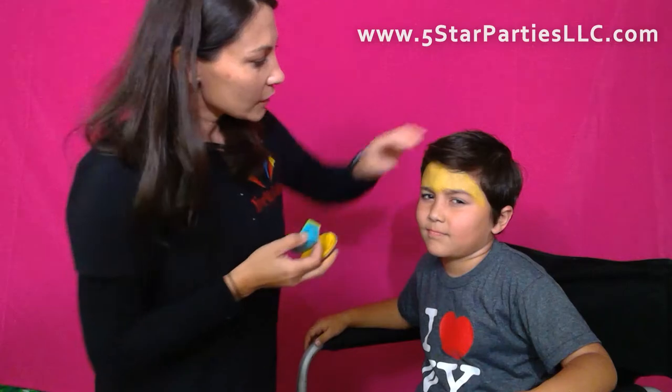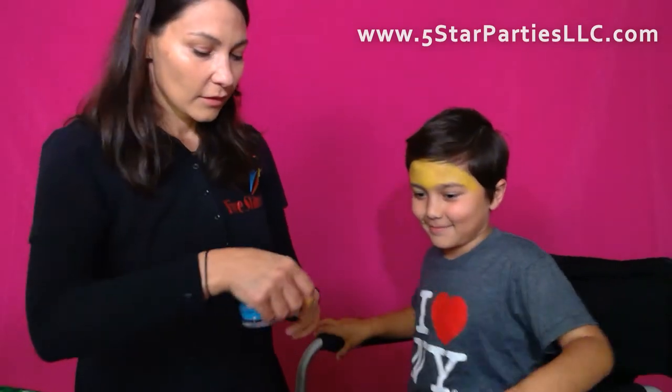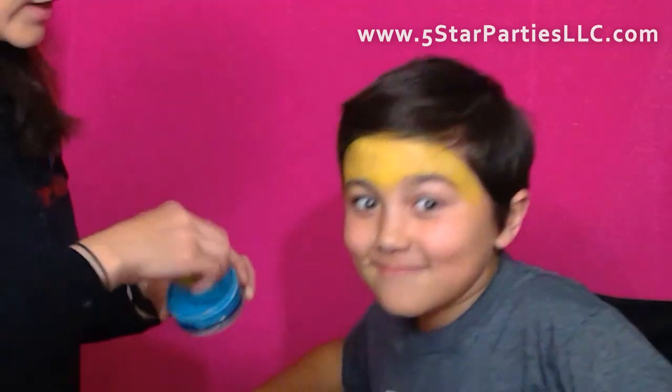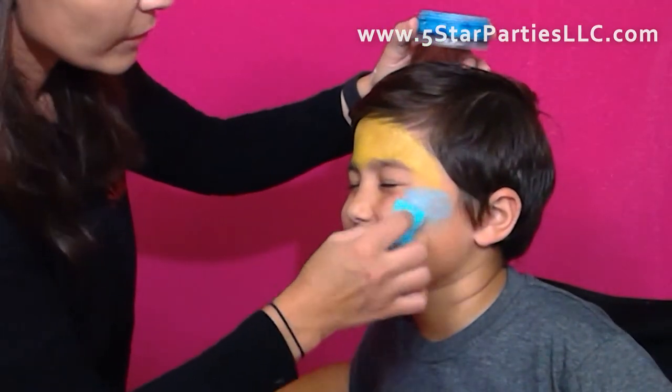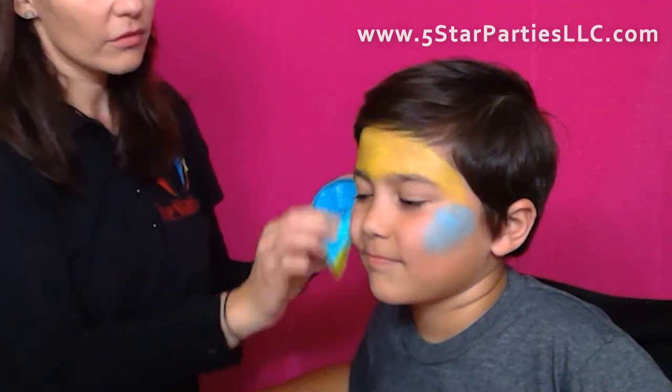So since we're doing this — is that how Pikachu moves? No, I'm just doing it. Okay, Pokemon style. Alright, you gotta stay still though for face painting. If you want it to come out nice, you gotta stay still. Those are the rules of face painting.